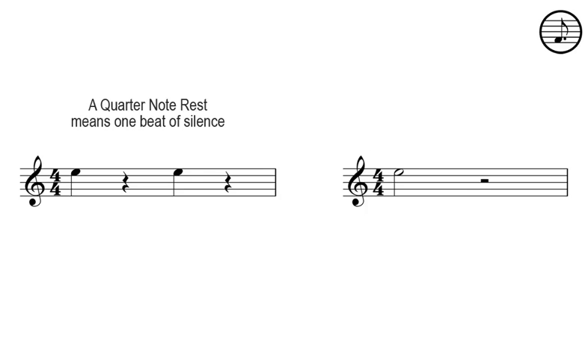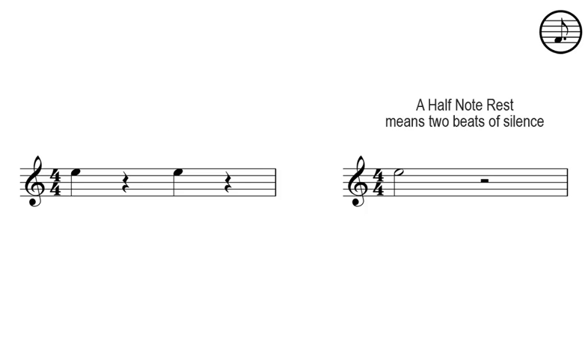A quarter note rest means one beat of silence. A half note rest means two beats of silence.